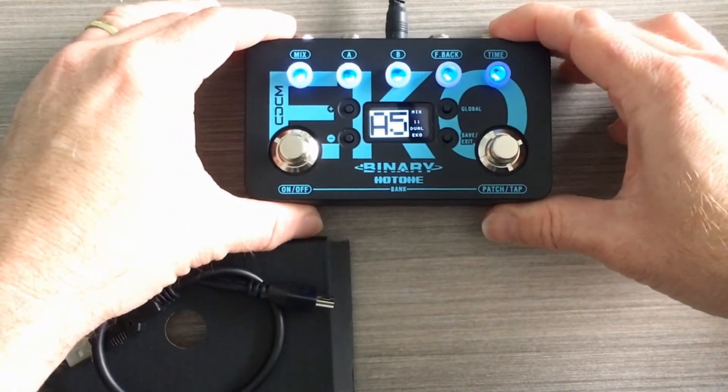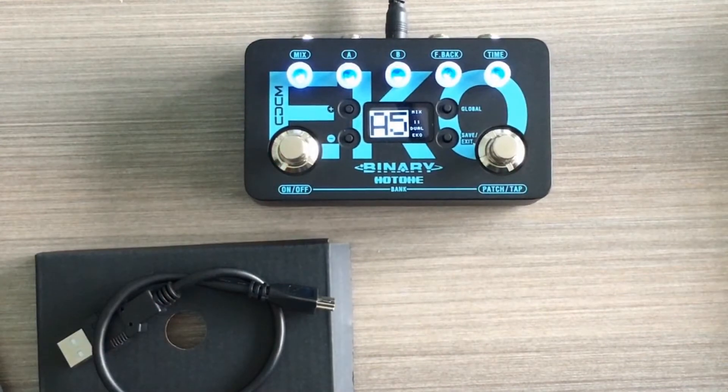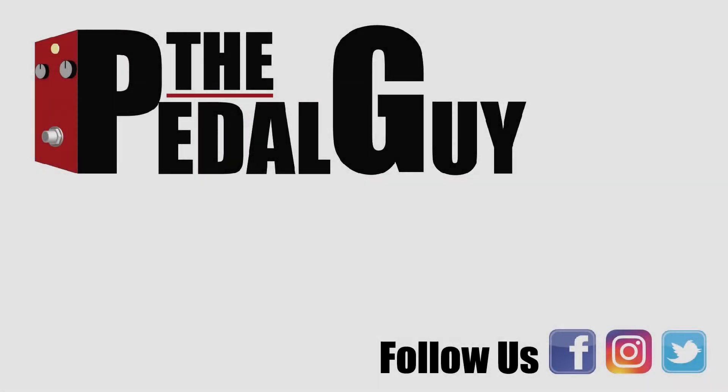We'll be sure to do a deep dive on this pedal to give you a good idea of what it sounds like. For more information on this and other pedals, visit us at thepedalguy.com. Also follow us on Facebook, subscribe to our YouTube channel, and if you liked this video click that like button. Thanks and have a great day!